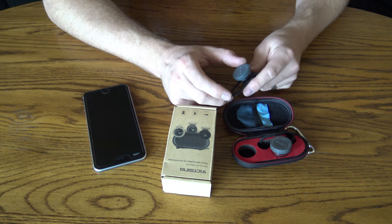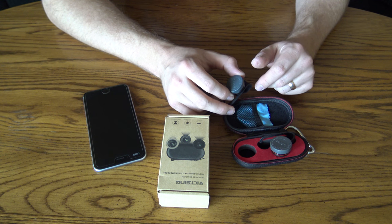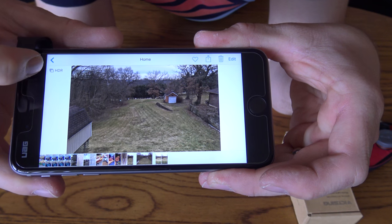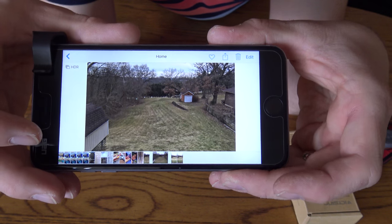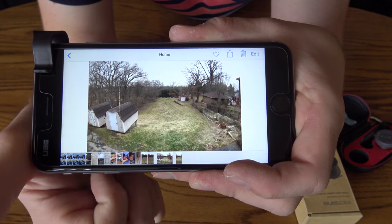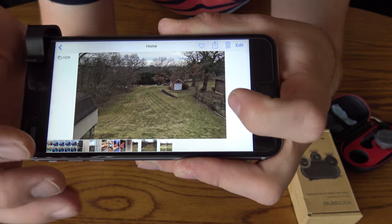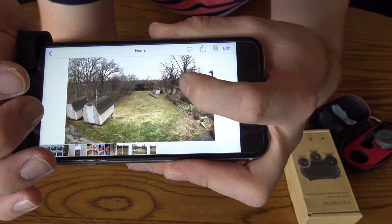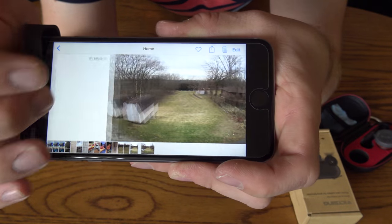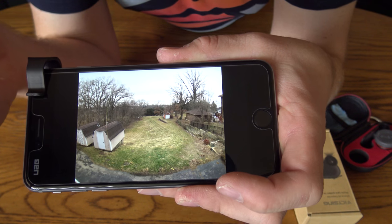I went outside and took two photos at the same distance from my backyard. HDR still works because we're not adjusting anything on the phone — the lens adjusts the light before it reaches the camera, so everything works as normal with any app. In the standard shot I can see the back corner of one shed; with the fisheye I can see both sheds, the entire garage, and even the corner of the house. The HDR fisheye shot still picks up the sky and a lot of good detail.